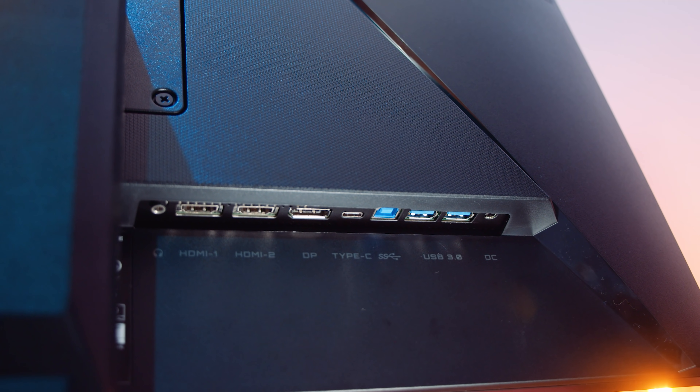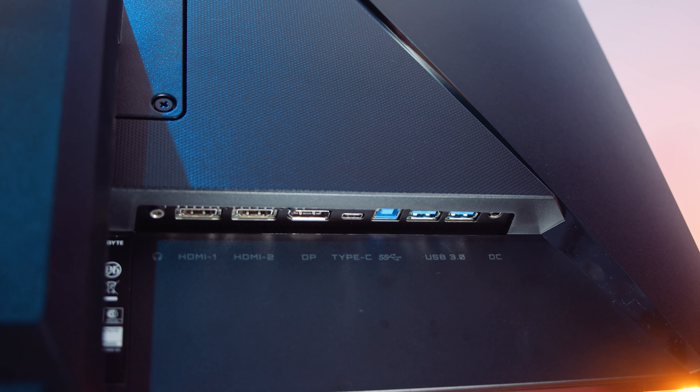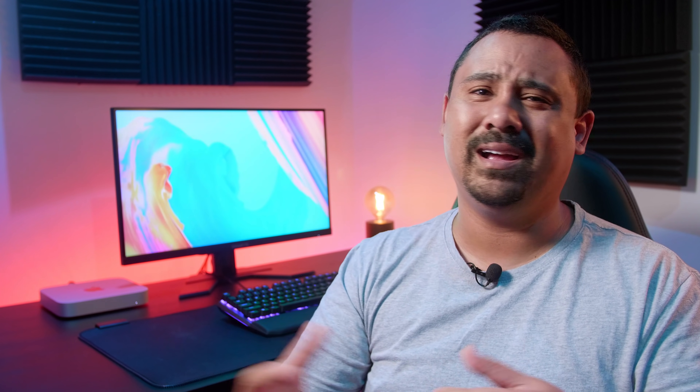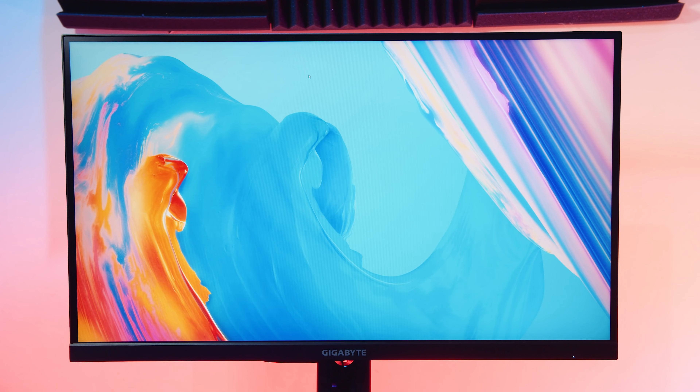To be very honest, there's only one thing I disliked about the Gigabyte M27Q. If I have to be super picky, it's the fact that it doesn't have two USB Type-B uplinks — that would have made it god tier. But I understand why they did it: it's basically to save money and space, and this monitor is pretty cheap for what it is anyway.